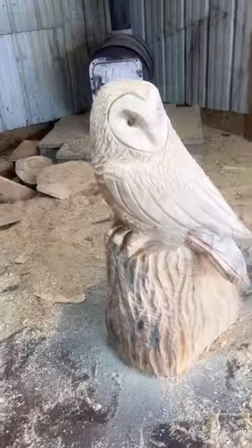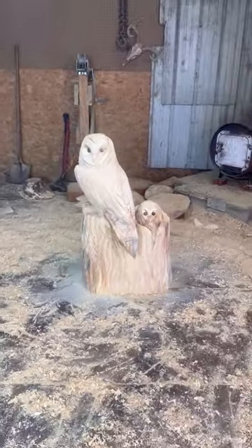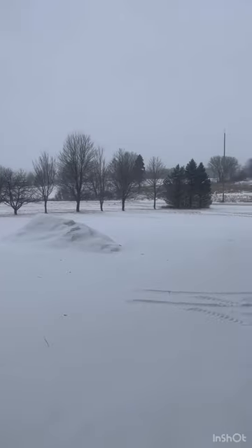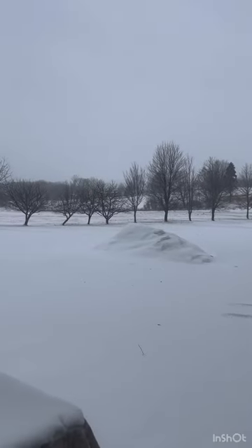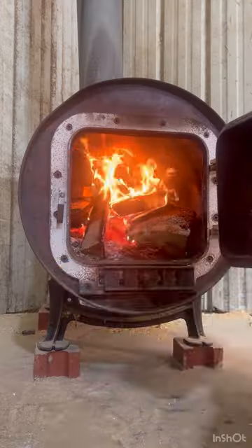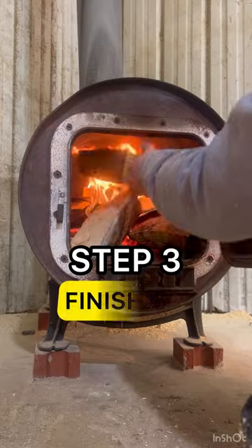I got all the detailing done but I gotta get moving because I'm almost out of time. It's cold out — it's probably ten degrees right now and the wind is blowing so hard. We're gonna shut this door and get the fire built up, then move on to step three: finishing.